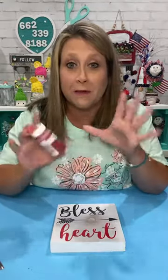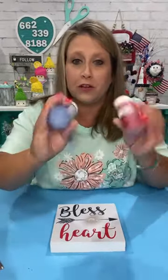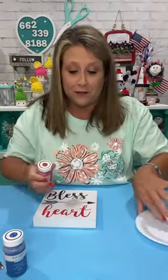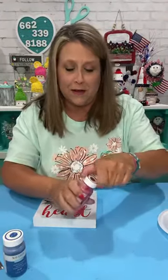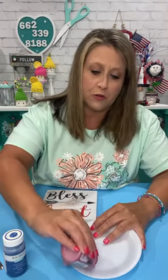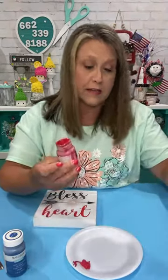I tested it today to make sure the chalk paint would crackle, so I did try this with chalk paint. You can use acrylic paint — whatever you want to use. I'm just going to use Crimson and Ocean from Waverly since we're doing patriotic — so ocean and crimson. I just did a little test earlier to make sure it would crackle. So I'm just gonna put a little bit out — whatever you put on your base, that's gonna be what shows through the crackle.